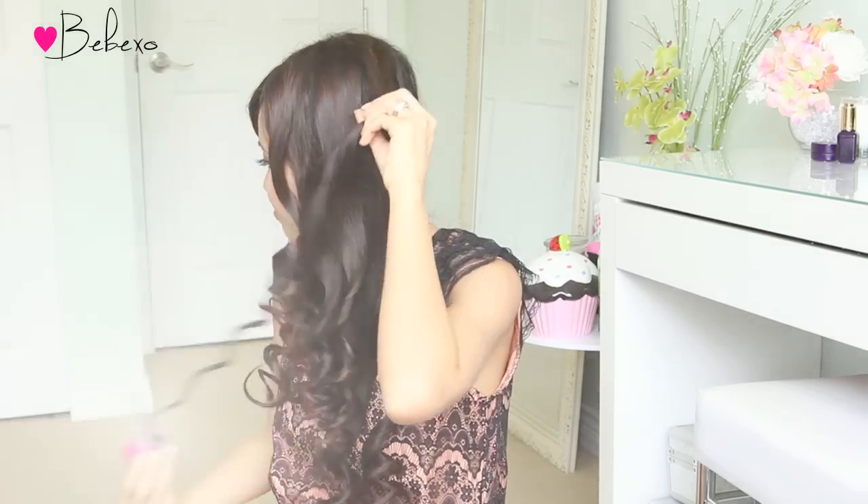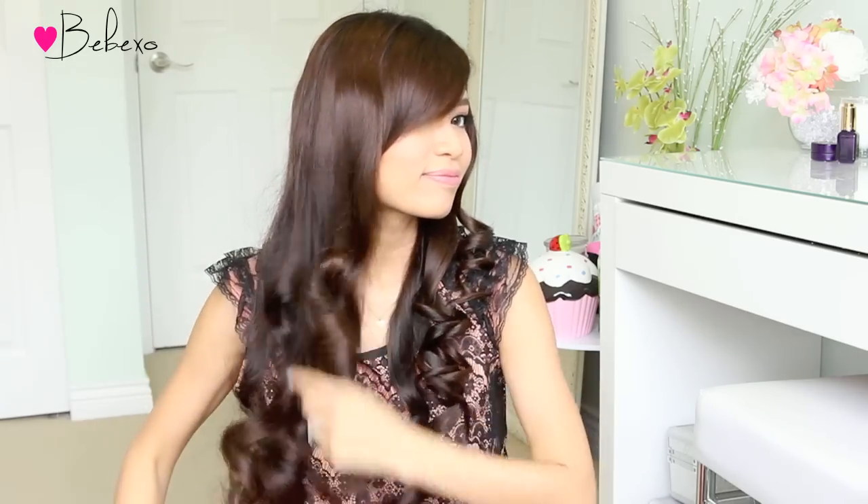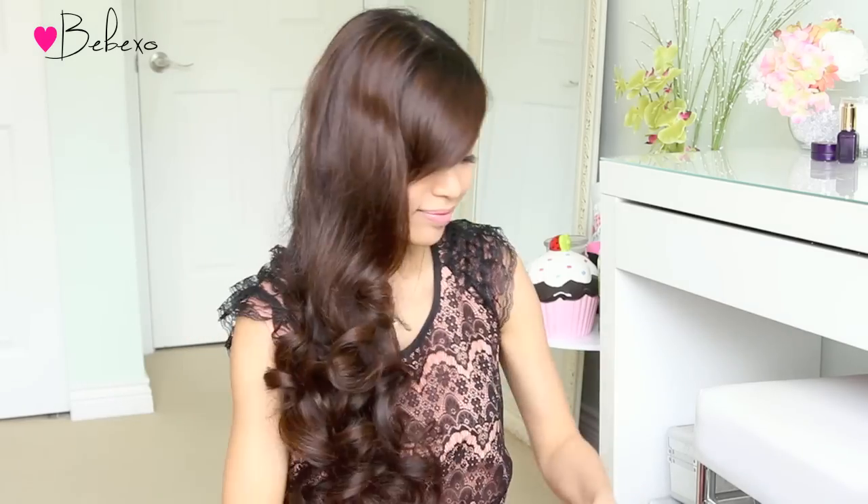Once all the hot rollers are removed, you want to break apart your curls, which you can do using your hands or a brush. Here I'm using a paddle brush to comb through my hair section by section. Now that I'm happy with my curls, I'm going to set them with hairspray so that they last all night long.